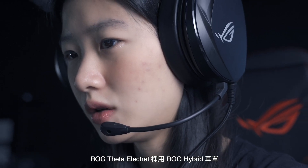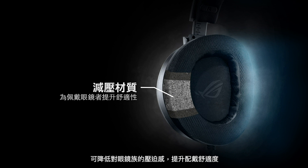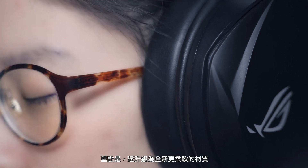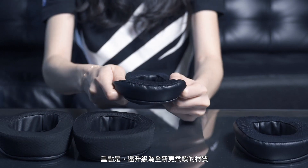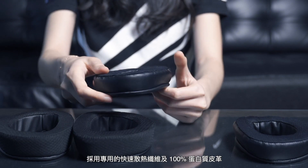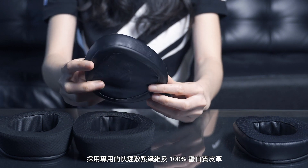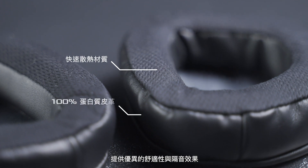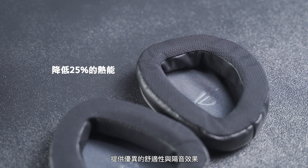The LG Theta Electric features ALG-Hybrid ear cushions that help reduce pressure on eyewear to provide better comfort for gamers who wear glasses. Upgraded with a new softer material, these cushions combine specialized fast cooling fabric and 100% protein leather for exceptional comfort and sound isolation.